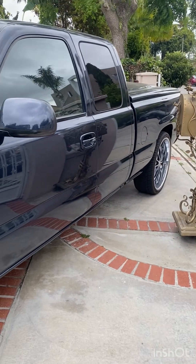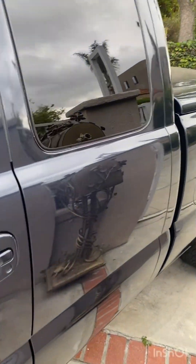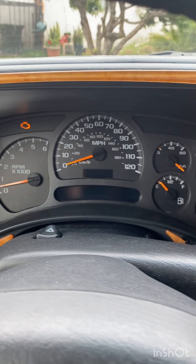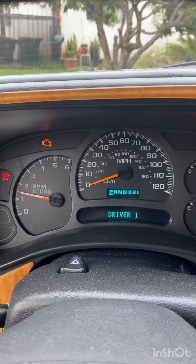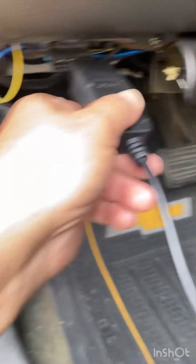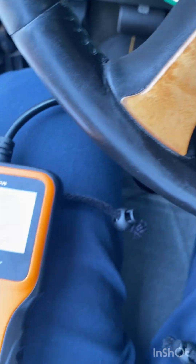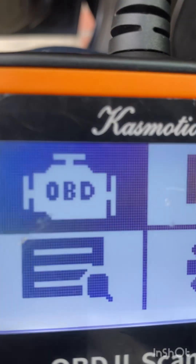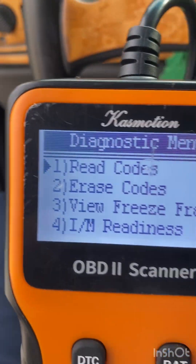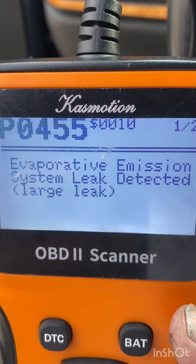Hey guys, making this video because I'm having an issue with my 2003 Chevy Silverado. The issue I'm having is my check engine light stays on. When I ran my scanner I got a code - P0455.